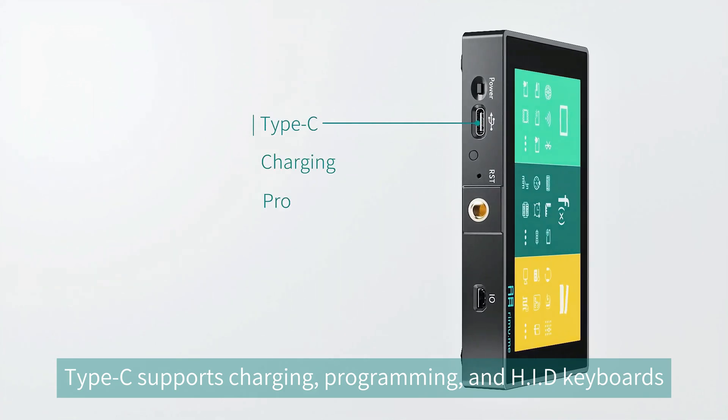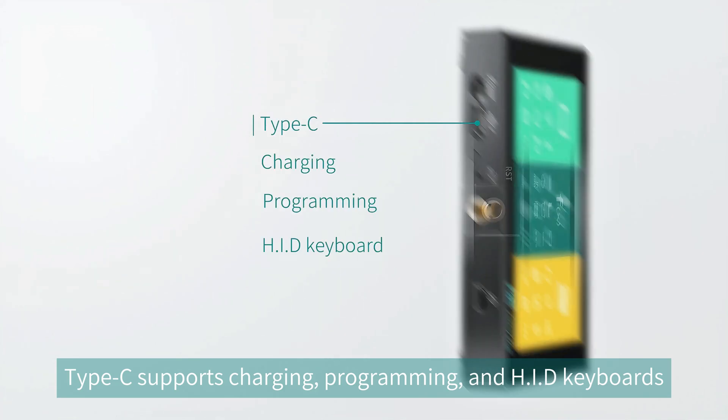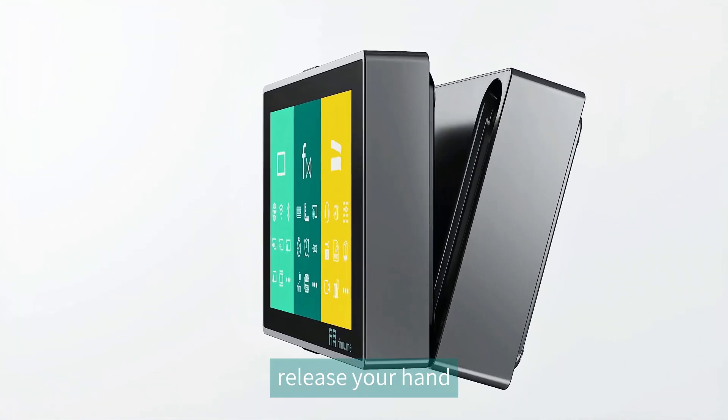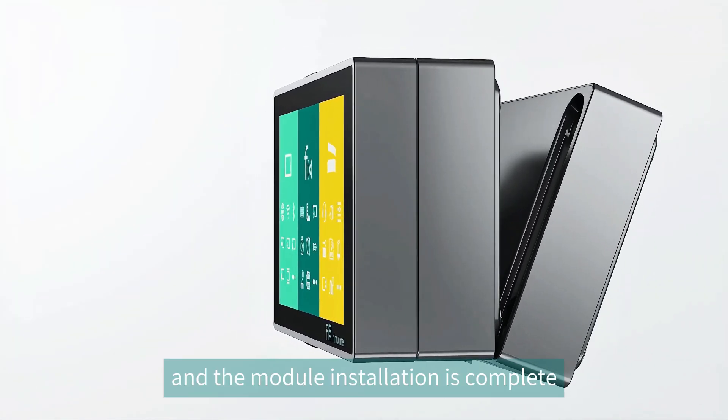Type-C supports charging, programming, and HID keyboards. Simply insert the host into the module's clip at an angle, release your hand, and the module installation is complete.